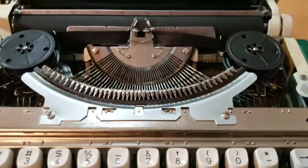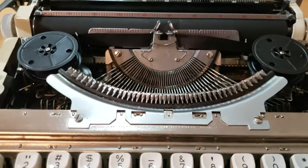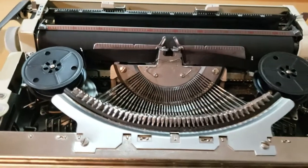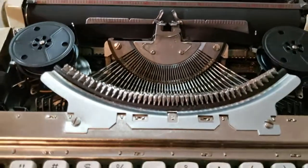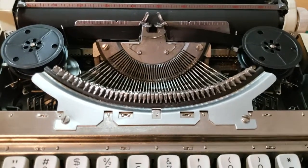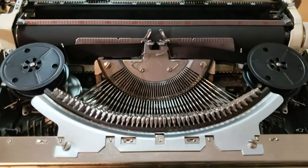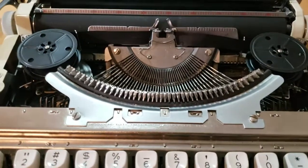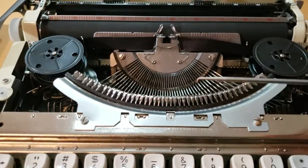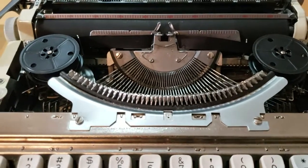I don't want to say that this is the ideal way to do it because I am new to typewriters and typewriter repair, but I'll say what worked and hopefully get some feedback on what to do and what not to do. I wanted to show what I did because it did fix the problem for me.